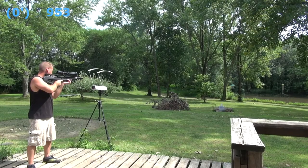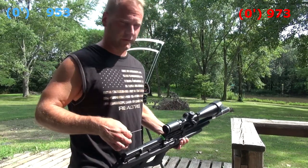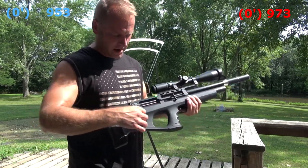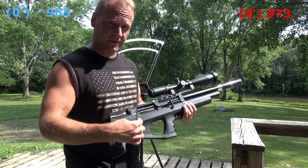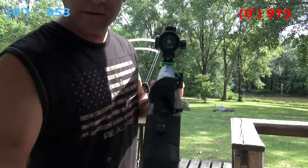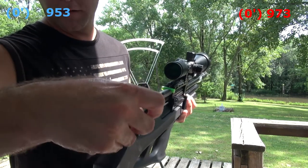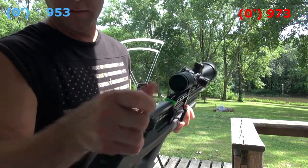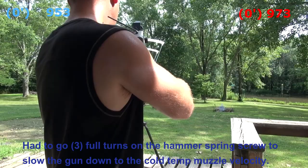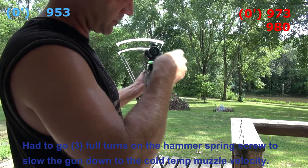Right off the bat the gun is shooting faster, so I'm going to adjust the preload on the hammer spring. That will make it so the hammer does not hit the air valve quite as hard and should lower my speed. I've notched the stock of the gun so I have access to the hammer spring screw — I'll just back it off a little bit, about a quarter turn. But it shot even harder: 980 feet per second. I've got to go quite a bit more.